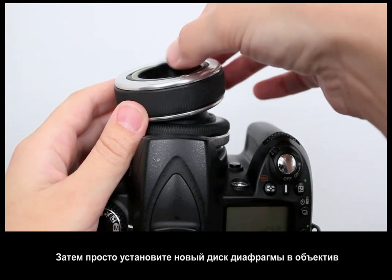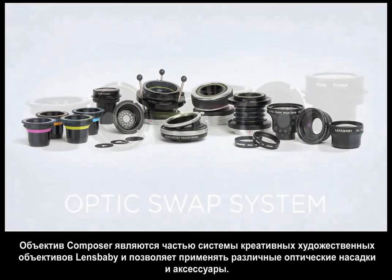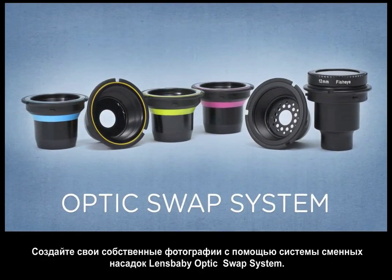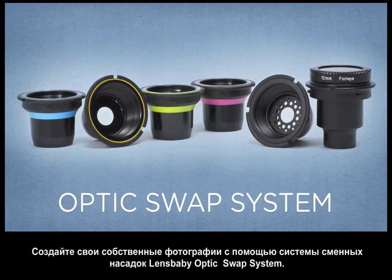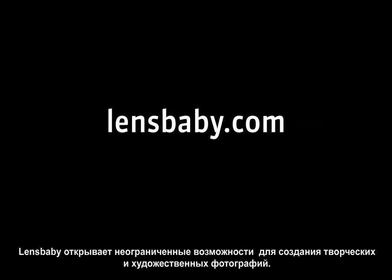The Composer is part of a whole system of lens bodies, interchangeable optics, and accessories. Explore the Lensbaby Optics Swap System for even more options to help you express your creative vision. Lensbaby gives you tools to transform your photography. To find out more, visit lensbaby.com.